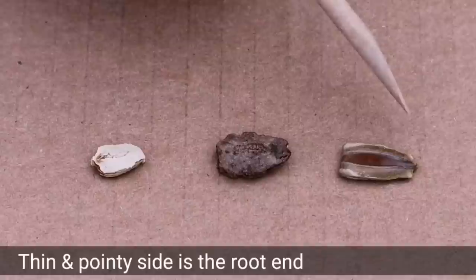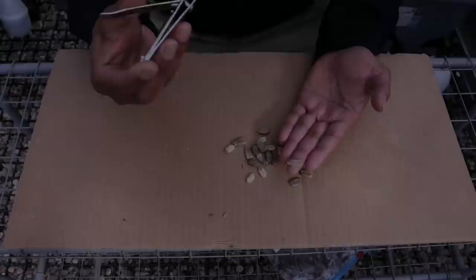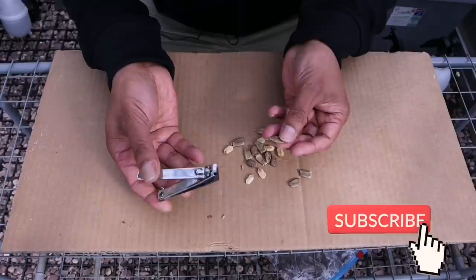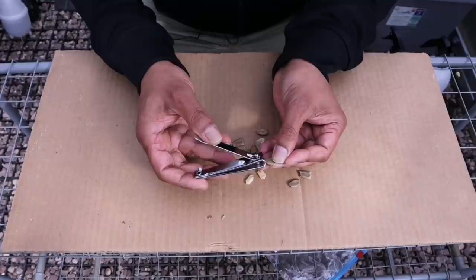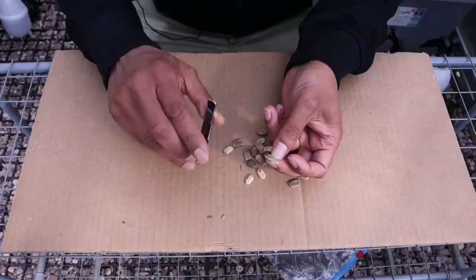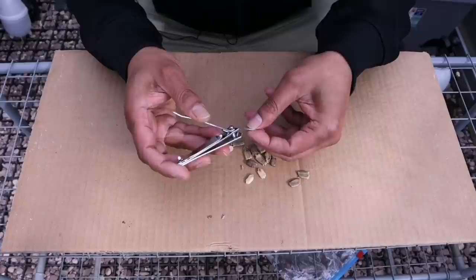The thinner and pointier side is the root end. Using a nail clipper, you want to cut a little bit of the outer coating of the seed from the root end. Using the nail clipper, clip about a millimeter to begin with. You want to be able to see the white part of the seed inside. If you can't see the white part, clip a little bit more — maybe another half a millimeter.